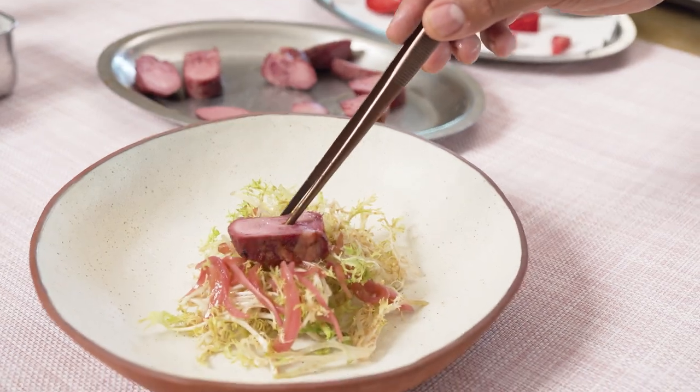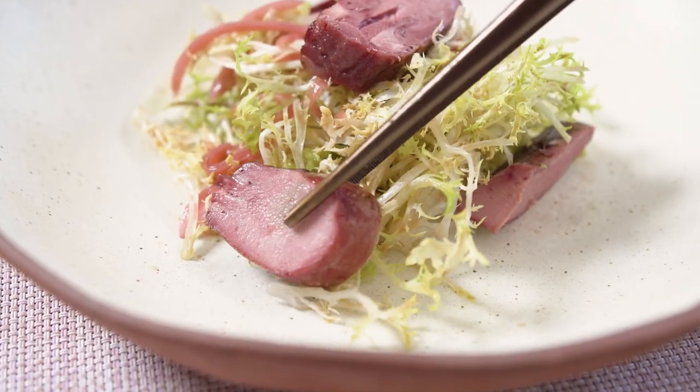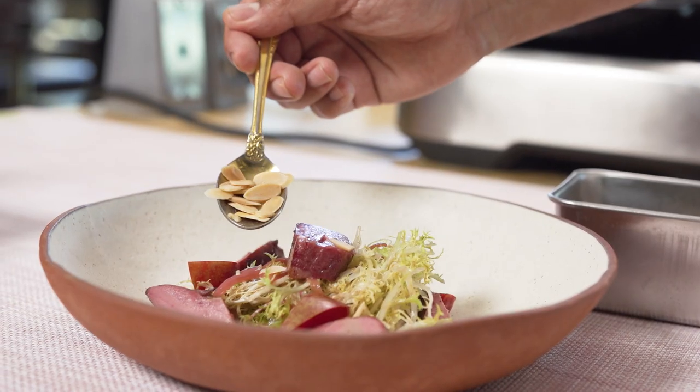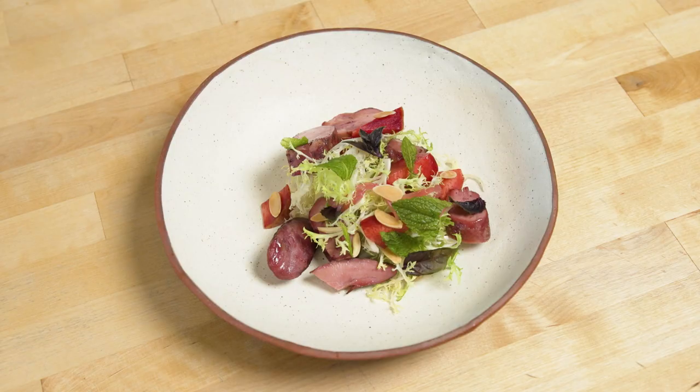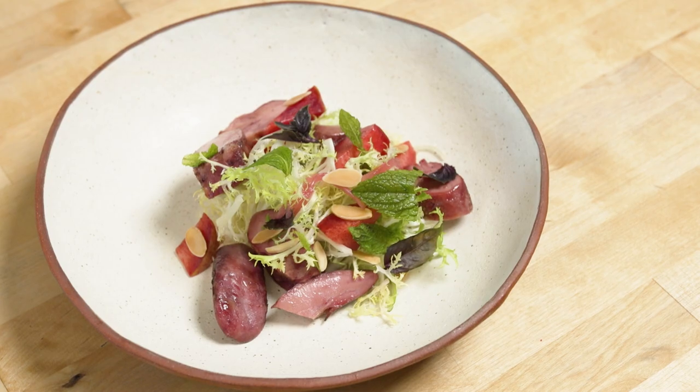Over the top, we have these Marcona almonds that are lightly toasted to give it a little bit more texture to the salad. And then as a refresher, you have these garden mint and basil to pair it well with this rustic charred lamb tongue.